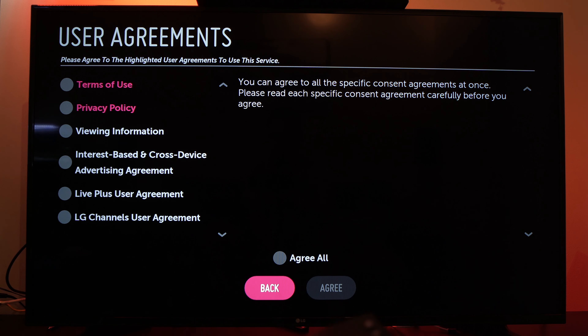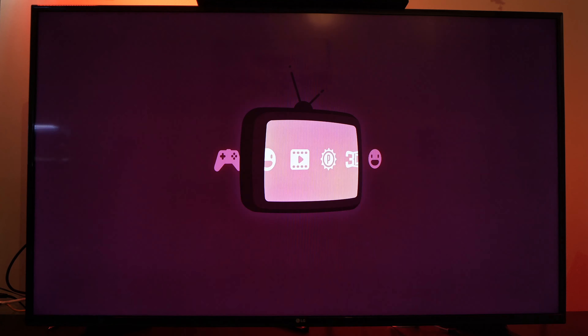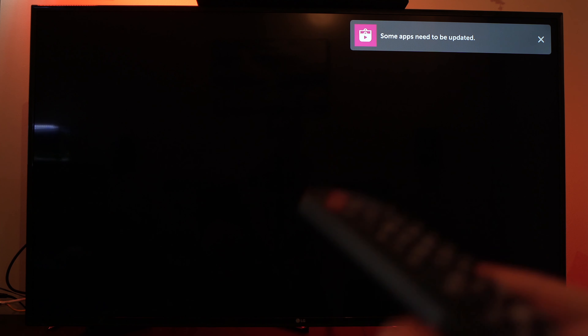If you have such a screen, you just need to select 'Agree All' and then agree. This will launch the actual store.